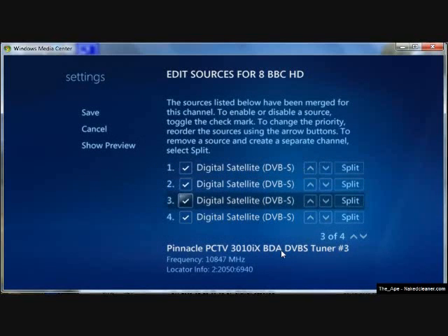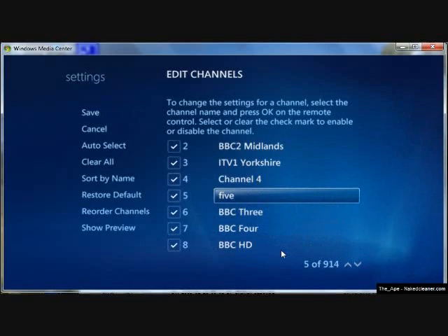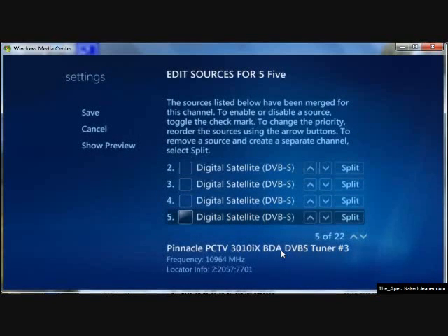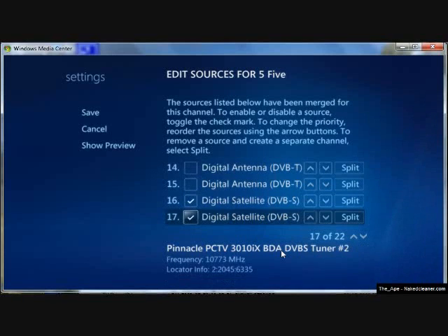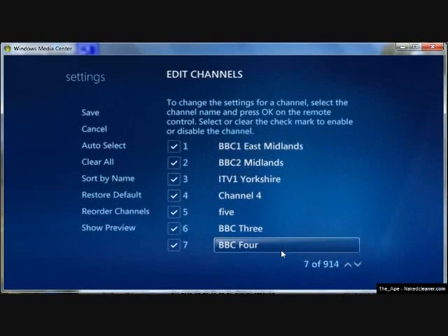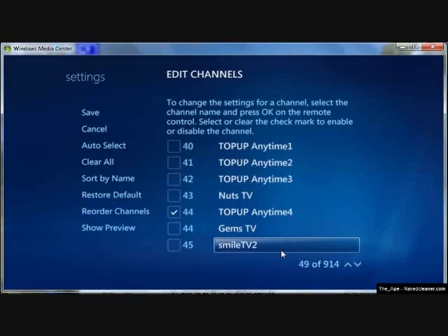Interestingly, it shows the different sources of tuners you can use. You can see that you can use DVBS and DVBT for that one channel. When we were looking at BBC HD, it was only showing that it was available on the satellite via DVBS. These are some of the channels available on Freeview.